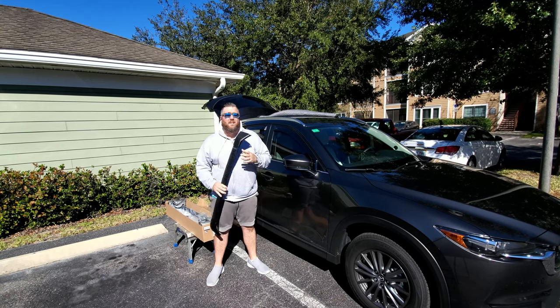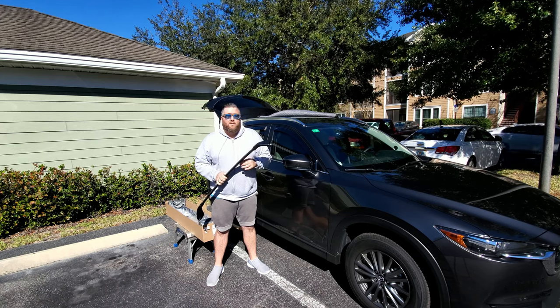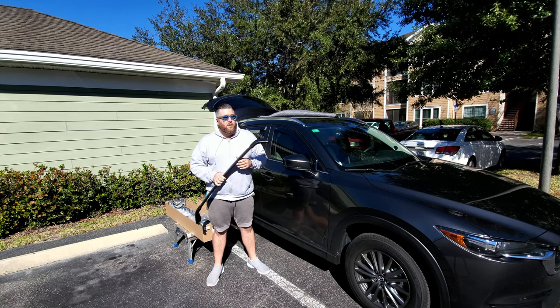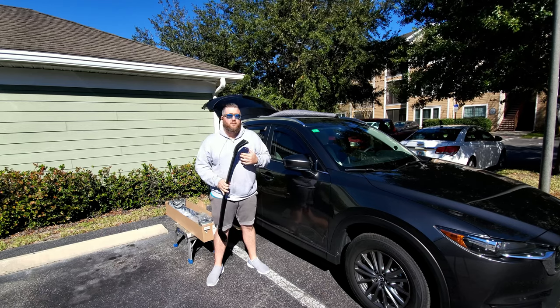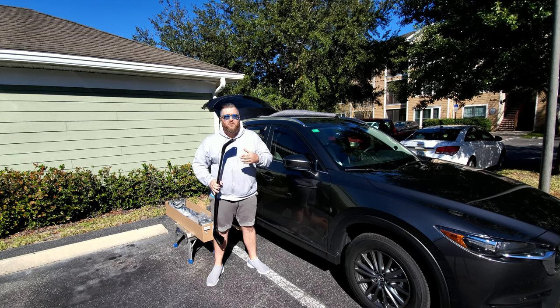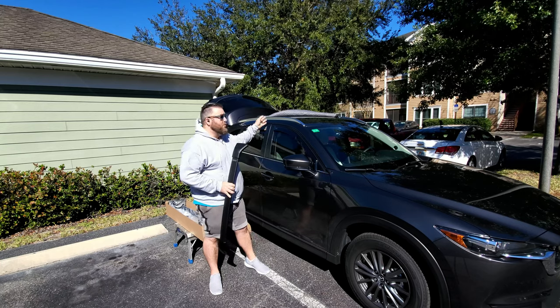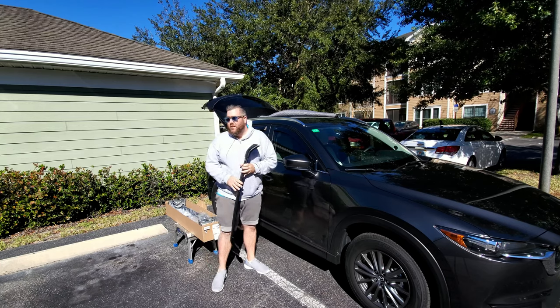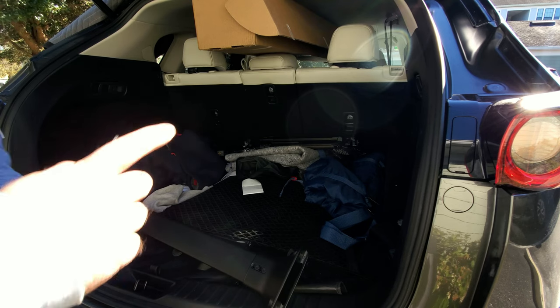The weight capacity is only 165 pounds, so I wouldn't recommend someone like myself laying on them, but otherwise you should be good. Today we're going to be using the included T30 Torx — you can use your own, but I'm going to show you guys how to do this straight out of the box from Mazda. Other tools I'm going to be using would be a moving blanket to keep from scratching my roof, as well as a step stool. Let's get into it.